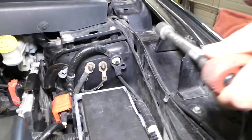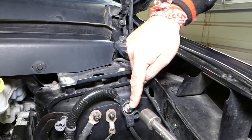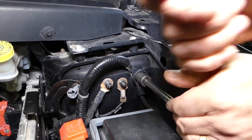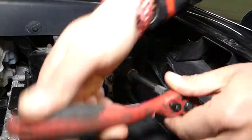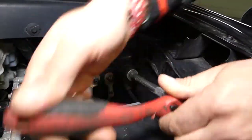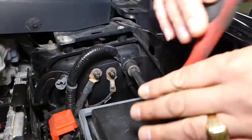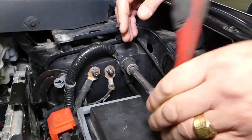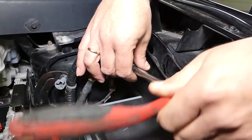We're going to go ahead and disconnect the negative cable first — that's the one we need to disconnect. From right here you can see we can go ahead and disconnect it. This is the negative terminal that comes directly from the battery of your vehicle. Be careful not to drop that nut.